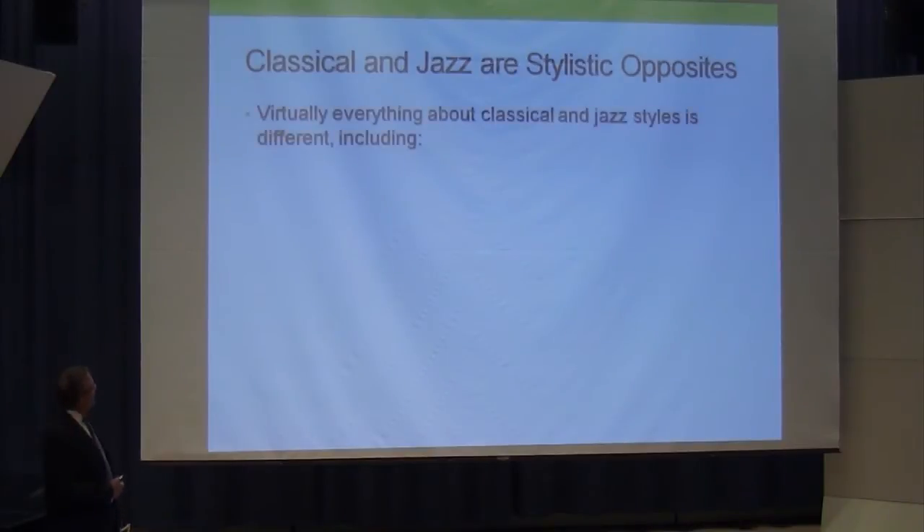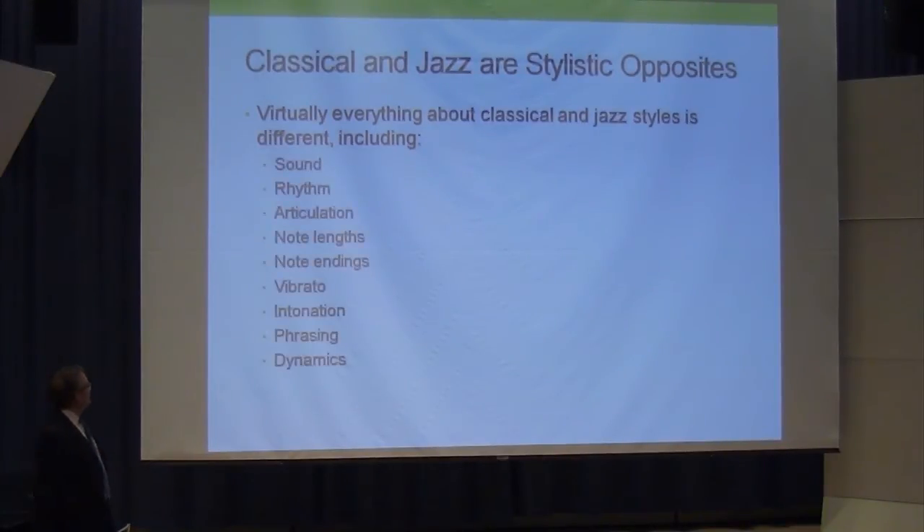What makes this hard is that virtually everything about classical and jazz styles is different: the sound, rhythm, interpretation of rhythm, articulation, note lengths, note endings, vibrato, intonation, phrasing, and dynamics. All this stuff is different. I'm going to catalog these things and talk about them, and try to give you some strategies for working on them.